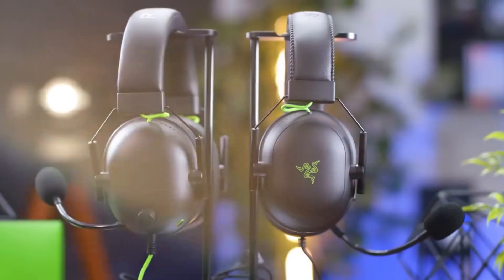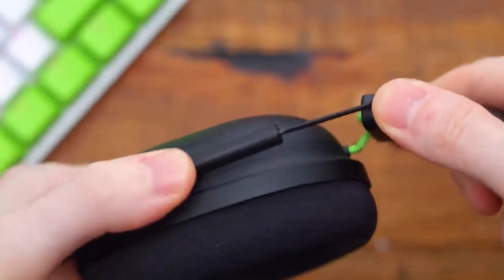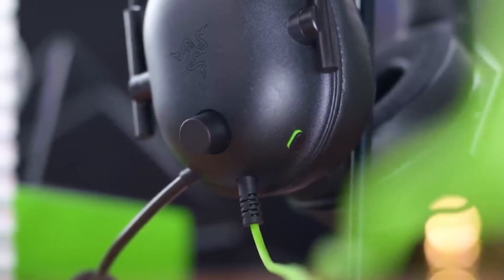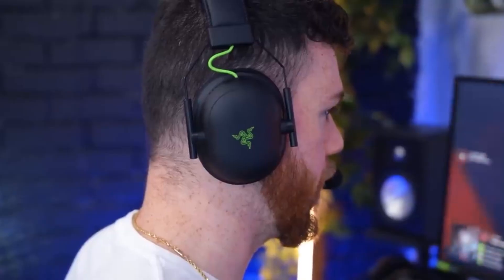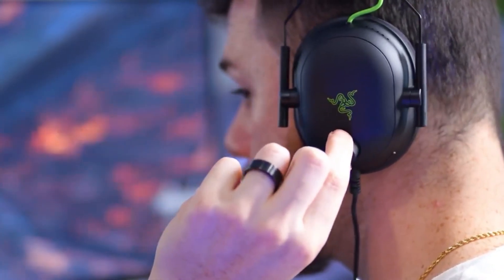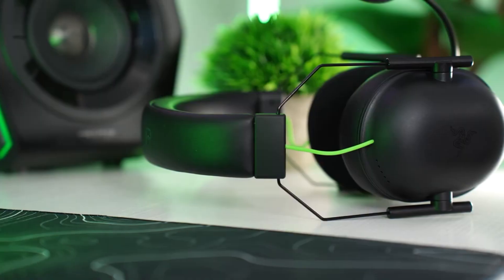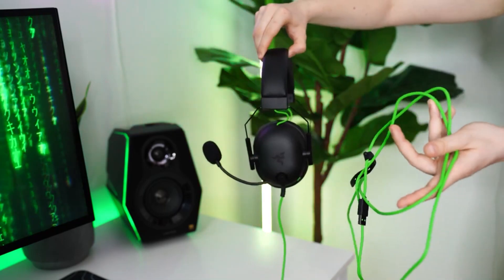The plush memory foam ear cushions provide a snug fit, making those extended gaming sessions feel like a breeze. The lightweight design reduces fatigue, allowing you to stay focused on the game without distractions. The detachable cardioid microphone guarantees crystal-clear voice communication, ensuring your strategic commands are heard loud and clear by your teammates. Immerse yourself in 7.1 surround sound for an audio experience that goes beyond the screen. The Razer BlackShark V2X is compatible with various platforms including PCs, consoles and mobile devices.